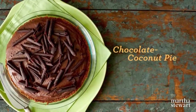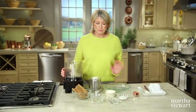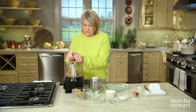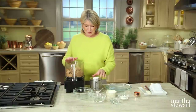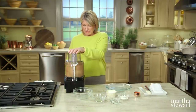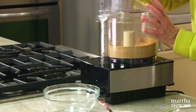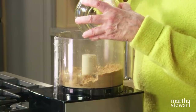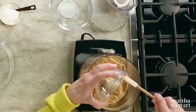Soft peaks of marshmallowy Italian meringue and silky chocolate ganache fill a graham cracker crust for a sinfully delicious chocolate coconut pie. To make the crust, pulse 12 dairy-free graham crackers (six and a half ounces) in a food processor — break them up a little before grinding. Instead of butter, add a quarter cup of virgin coconut oil, which is pressed from raw coconut and often used as a dairy-free butter substitute. It's as rich as butter without the cholesterol and as versatile as vegetable oil.